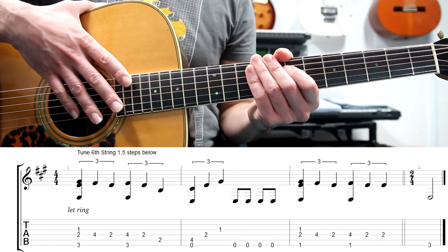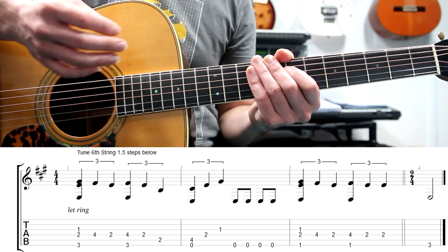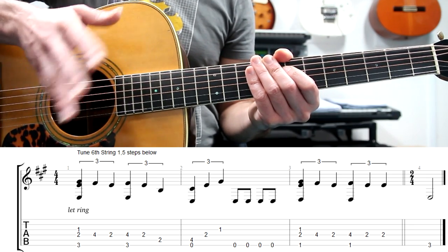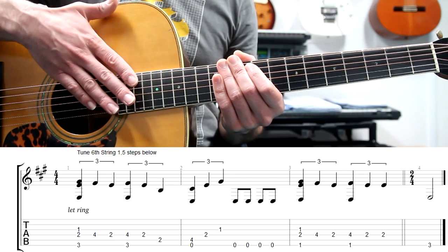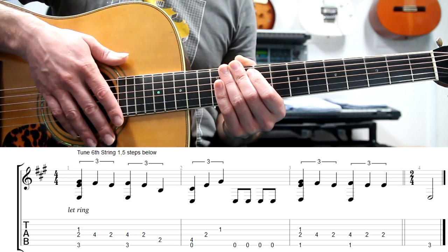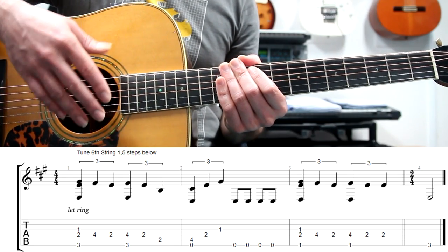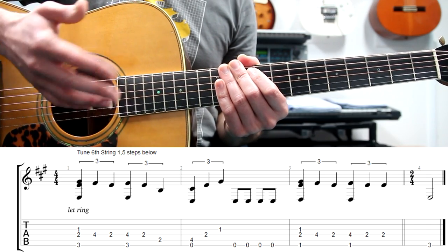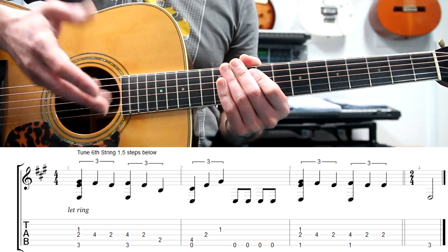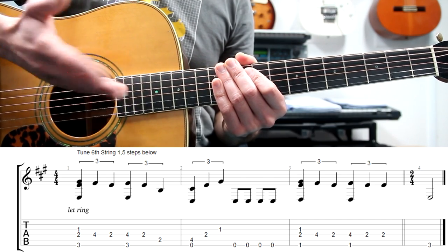Welcome to this lesson. I play the intro and this first riff a half step above the original key, because if you want to play in the original key you have to detune the guitar a half step below and then the sixth string one and a half steps below. Just for the sake of simplicity, I've detuned the sixth string one and a half steps below, so my sixth string is in C sharp and the intro is sounding a half step above the original key.